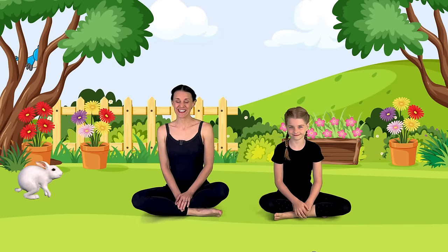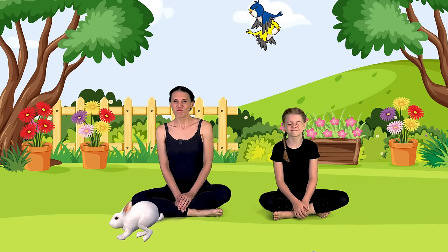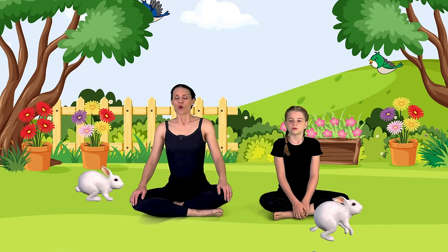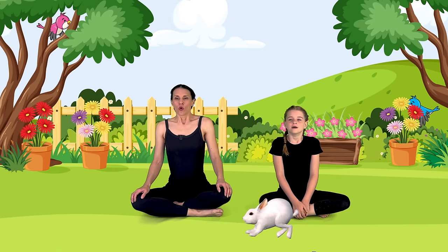We're going to do our bunny breath. So let's wrinkle our nose, and we're going to breathe in through our nose three times. And then we're going to do a long exhale out. Let's do it again — three little inhales. Good bunny breaths and long exhale out. One last time. Beautiful job.